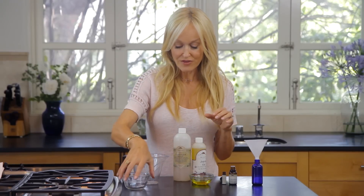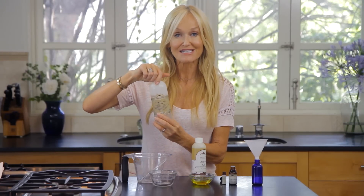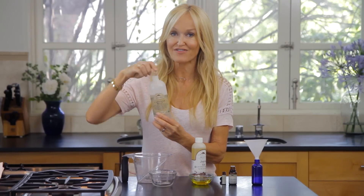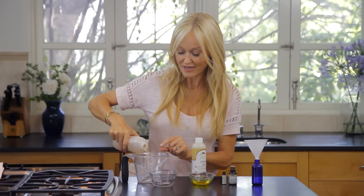So to start off with, we are going to use three ounces of liquid castile soap. This is a non-toxic vegetable-based soap — really, really easy.